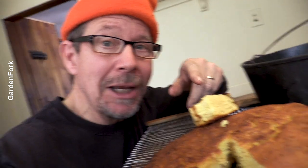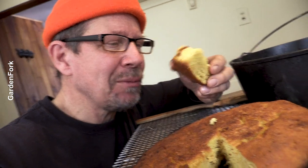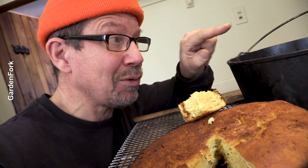You wanna do some more cooking with me? Here are some videos — some more outdoor stuff, cornbread stuff, Dutch oven stuff. Me talking with my mouth full, sorry.